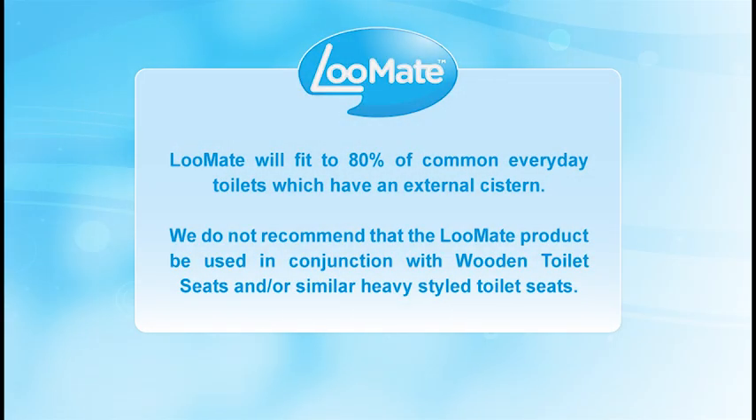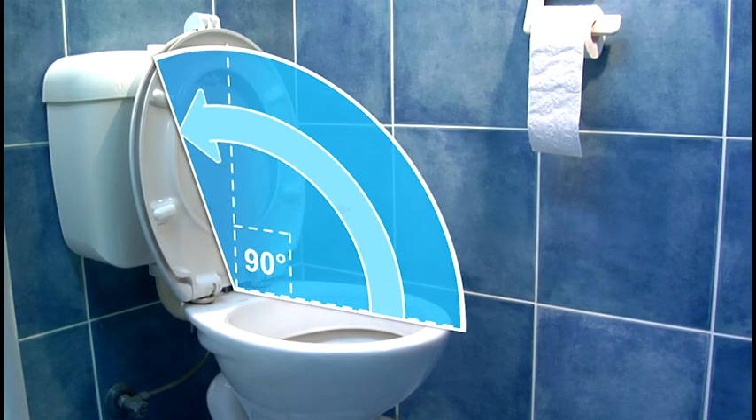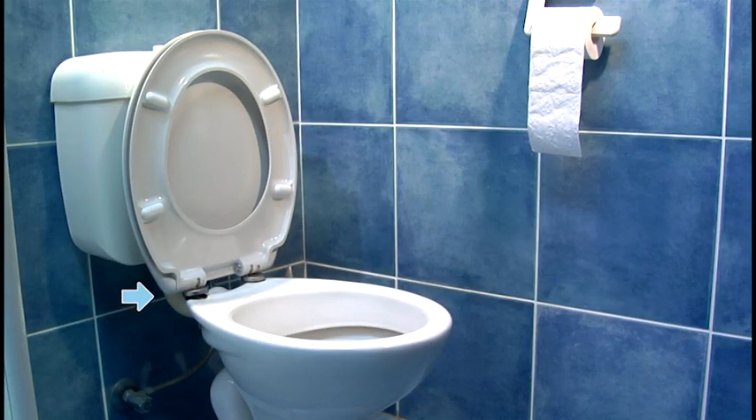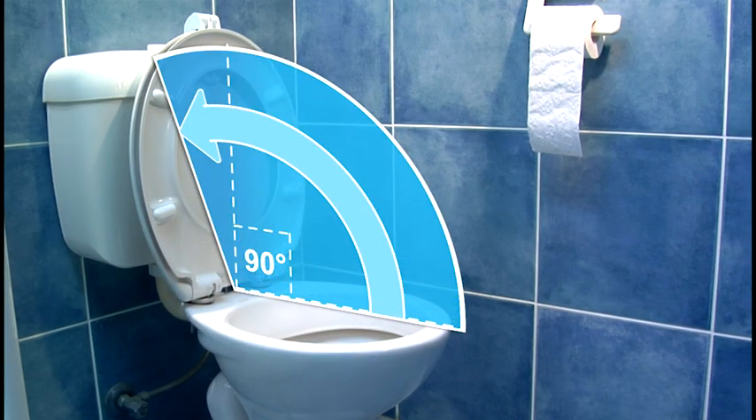The Loomate will fit 80% of common everyday toilets which have an external system. We do not recommend that the Loomate product be used in conjunction with wooden toilet seats or similar heavy style toilet seats. In order for the Loomate to work properly, the lid and toilet seat must lie past a 90 degree angle onto the Loomate lever. Some toilet seats may need to be shifted forward in order to do this, which I'll show you how to do in this easy three step guide.